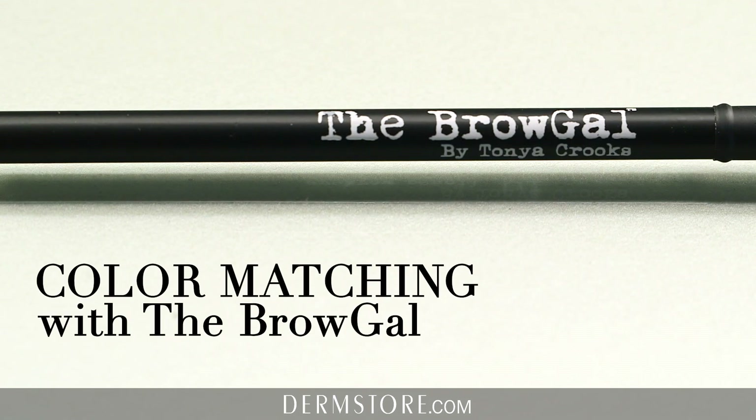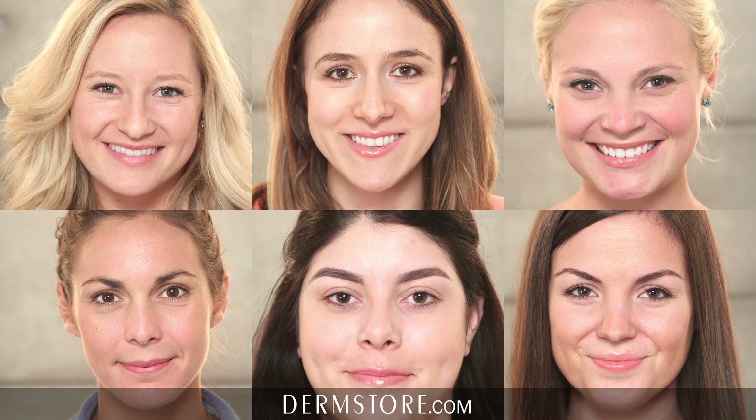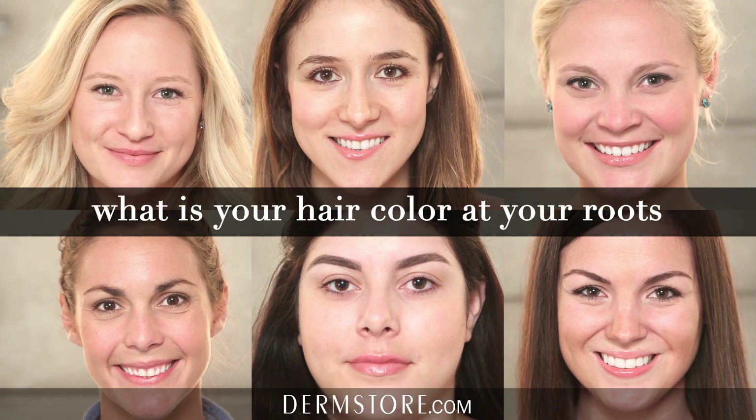To start finding your color using the Brow Gal pencils, it's really simple. Where you start is looking at your hair color in the mirror — specifically, what's the color of your hair at the roots that shows daily?